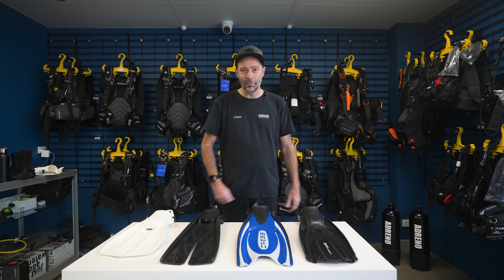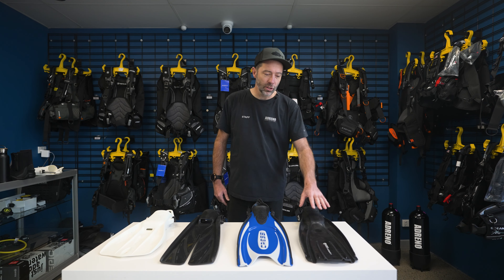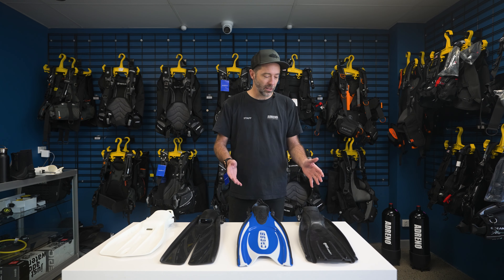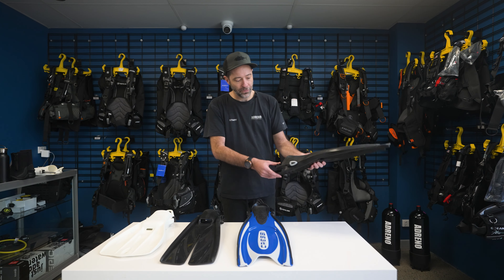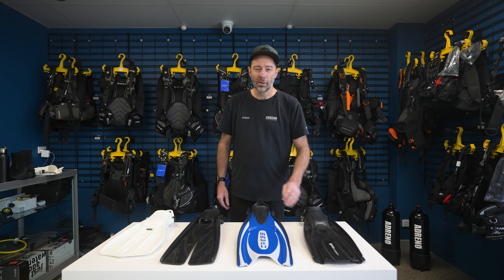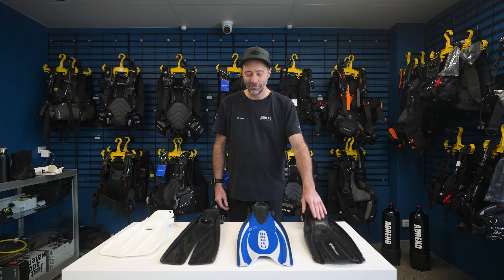Really good quality blade style fin that has been around forever. The design is fantastic and it will continue to be an excellent fin, with a simple spring strap at the back — easy to use, great if you're a beginner, and great if you are the most experienced diver on the planet. Really a great fin for all divers.